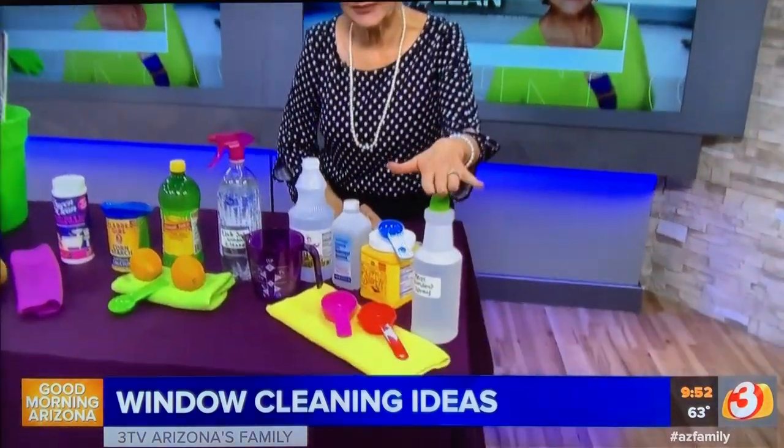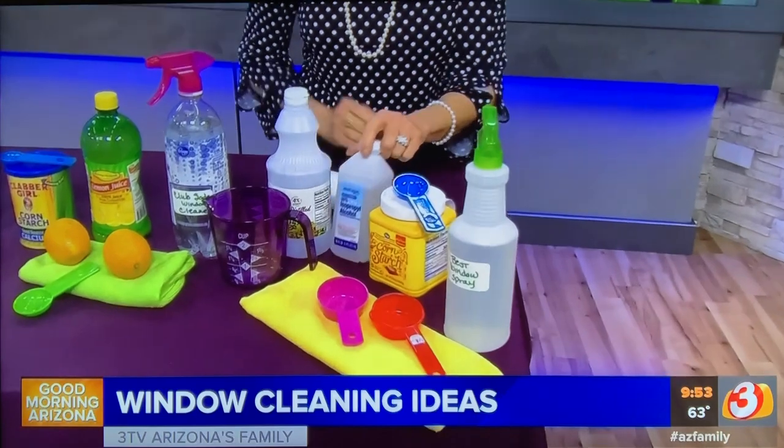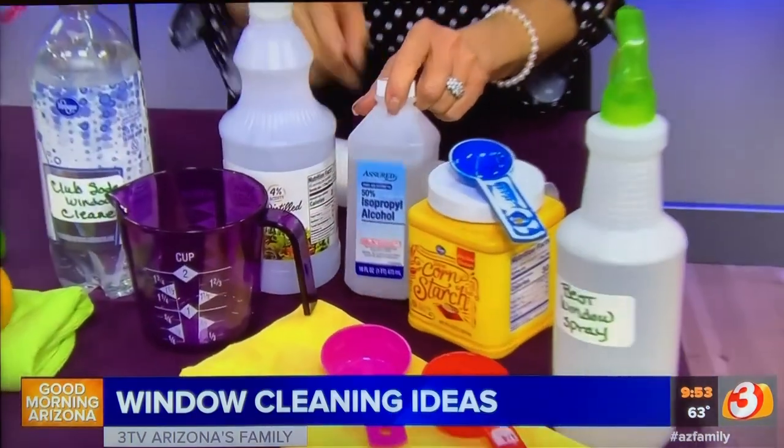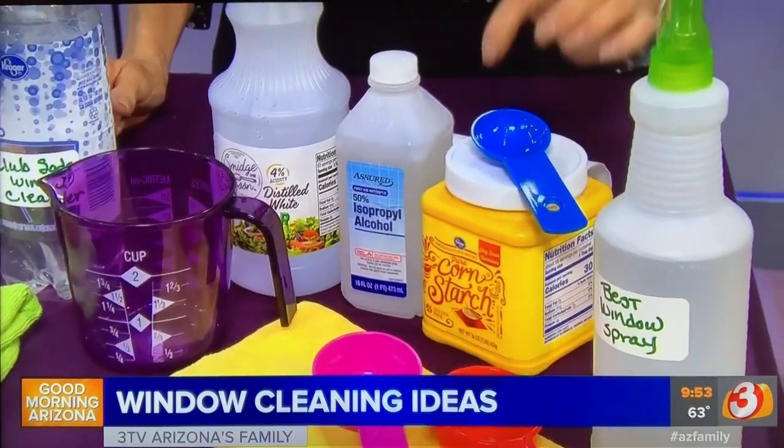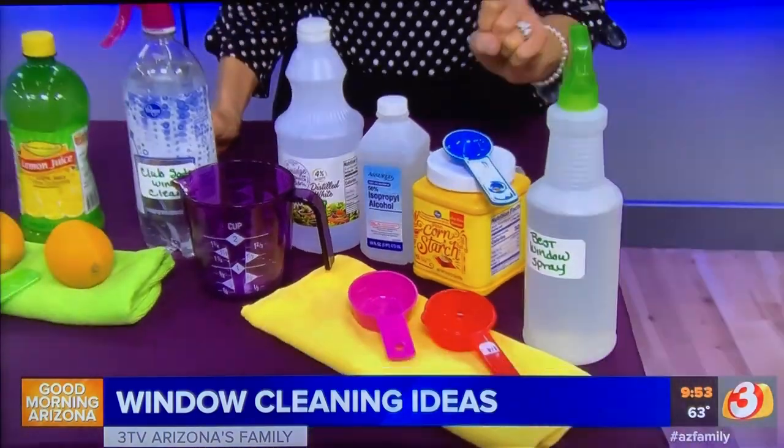I want to start with a really good spray cleaner that you can use inside or out. All you're going to do is take a couple cups of warm water, a quarter cup of rubbing alcohol, a quarter cup of white vinegar, and a tablespoon of cornstarch. Put it in a spray bottle, shake it up, and it's a simple spray and wipe. The cornstarch, because it's slightly abrasive, does a great job cleaning the window.